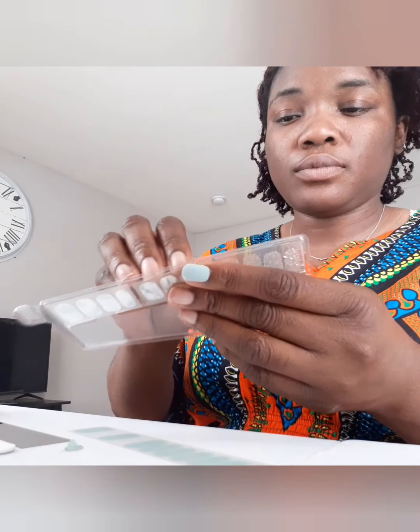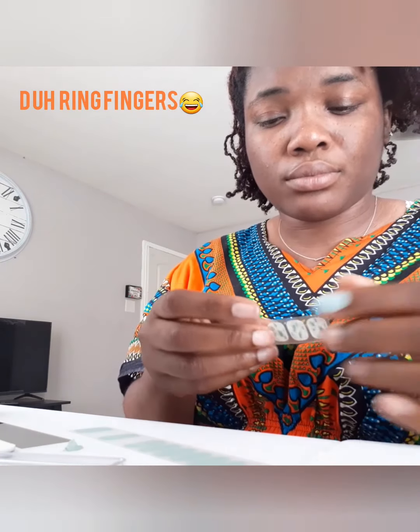Now I'm going to show you the accent — how to do the accent. This is the one I said I'm going to do. When I do my accents I usually do these two fingers. Okay, I'm gonna put it on.